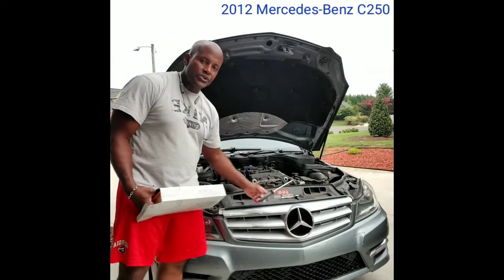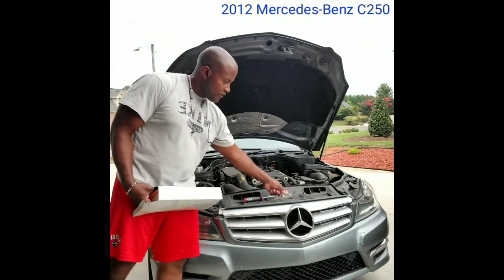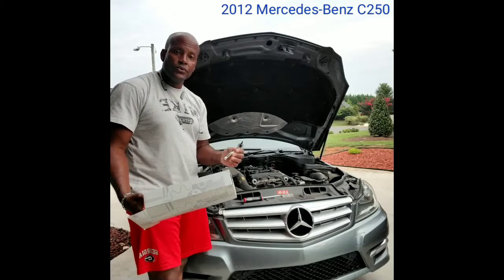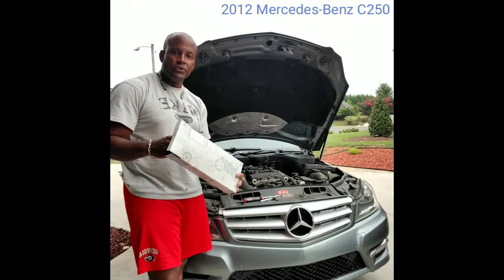What you'll need to complete the job, of course, is a flathead screwdriver. You definitely want to make sure you have a Torx T25 in order to release three screws on the air filter housing. And, of course, the filter itself.